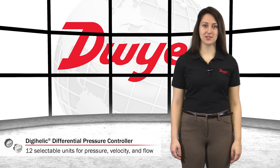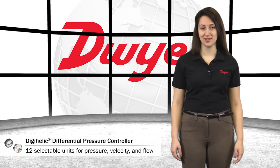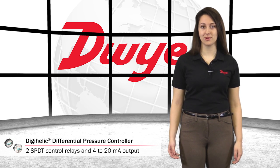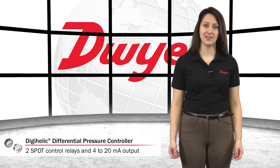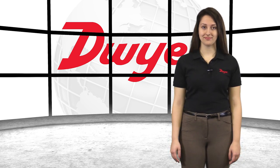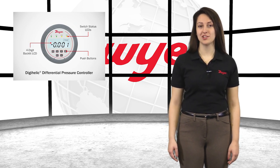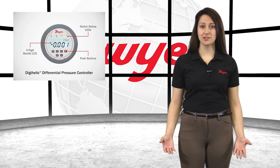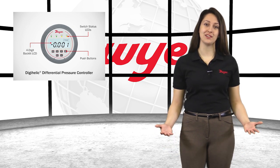The DH3 allows for selection of pressure, velocity, or volumetric flow operations in 12 commonly used engineering units. Two single-pole double-throw control relays with adjustable deadbands and a 4 to 20 milliamp process output are provided. Units come standard with a large integral four-digit backlit LCD as well as push buttons and switch status LEDs for a complete monitoring and controlling device.